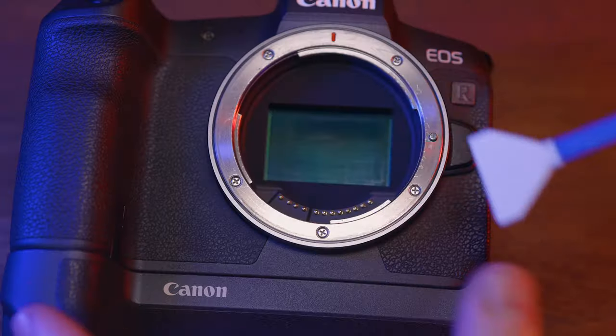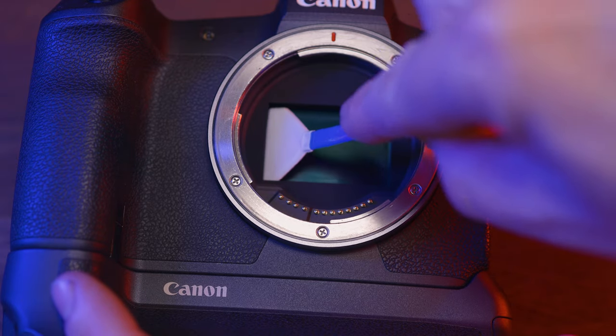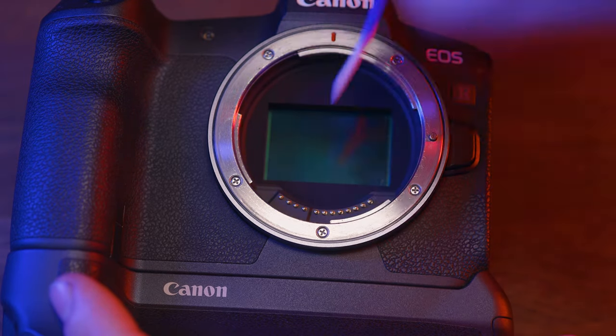Before we begin any new projects we need to clean our camera equipment because it's dirty. In this video I'm going to refresh you on how I clean my camera gear.